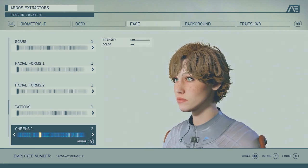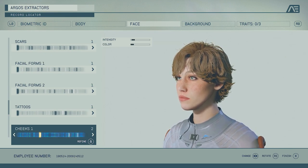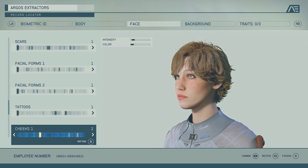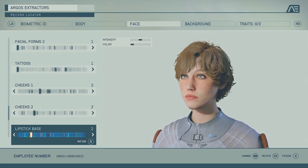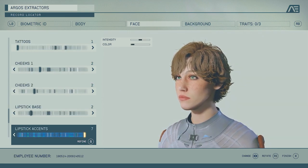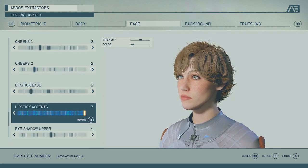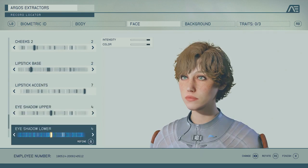Cheeks we put number two and change the color — it's like a blush makeup. You want to make it a little bit red but not too red; you wouldn't even notice she's got that blush on, so it looks natural. Don't want to look like a clown. Lipstick base is number two — you can leave out number one as well. The lipstick accents I put on but I'm not sure if it actually did anything, so play around with it.